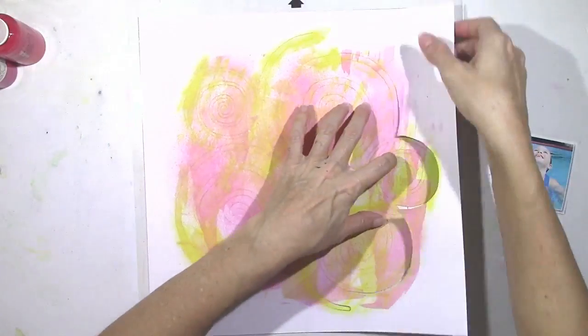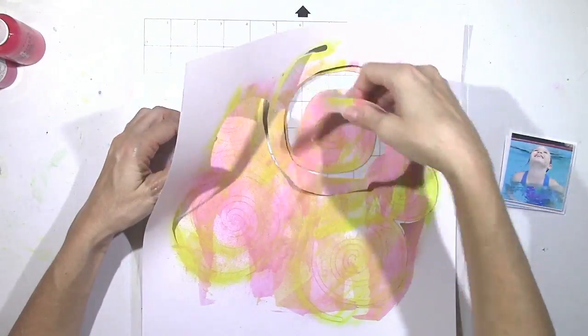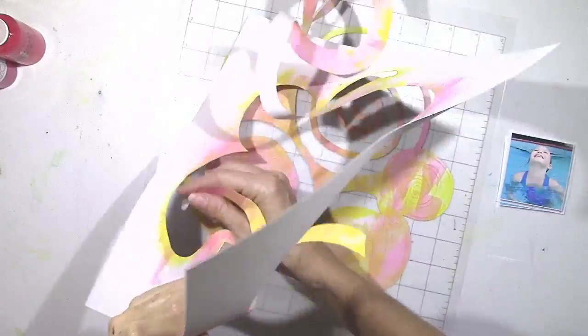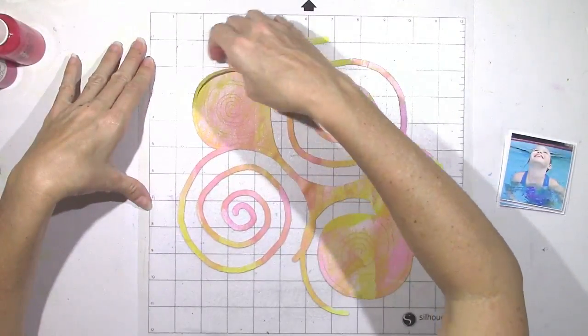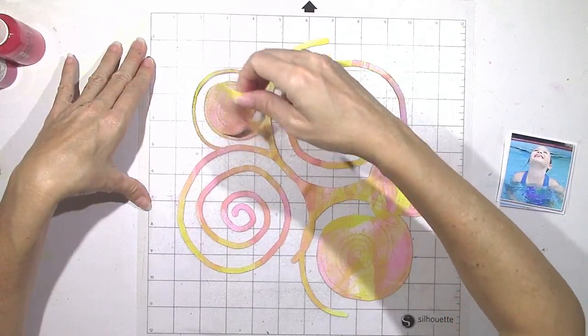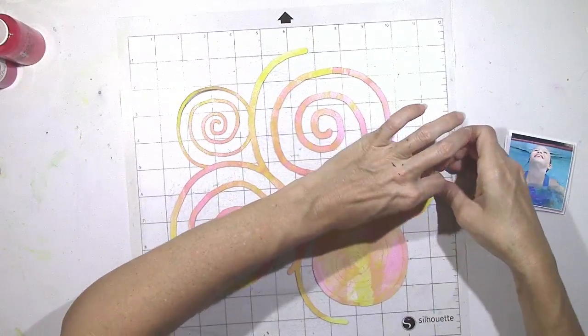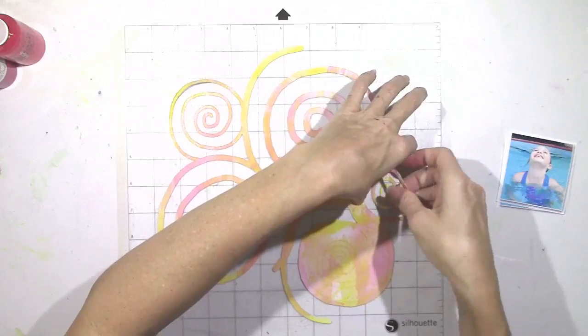Since the nature of this design is a spiral, it's going to take me a little bit of time to peel it off. It's going to curl up a little bit just because it's a thin line of paper. But when I go to glue it down on my background, it's perfect — it does not mess up at all.